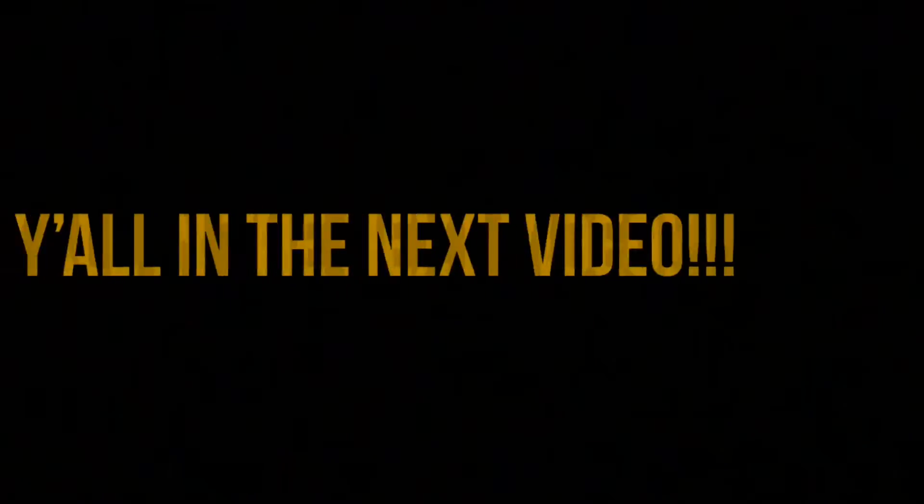I really hope you guys enjoyed this video. If you did, please don't forget to like, comment, share, and subscribe. Bye!